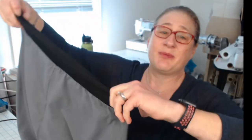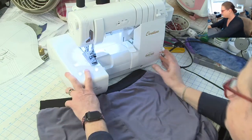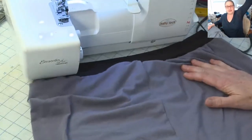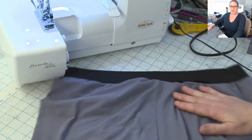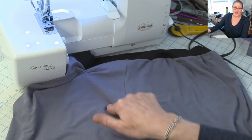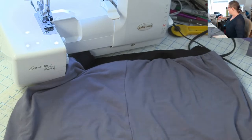I decided I would take them apart and use the leg I fit to create my finished shorts. So here's what I want to show you — I think you can see in the back. Basically, this side is the side that I used to fit my shorts. I posted a picture yesterday on my Instagram, but I just want to show you something here.